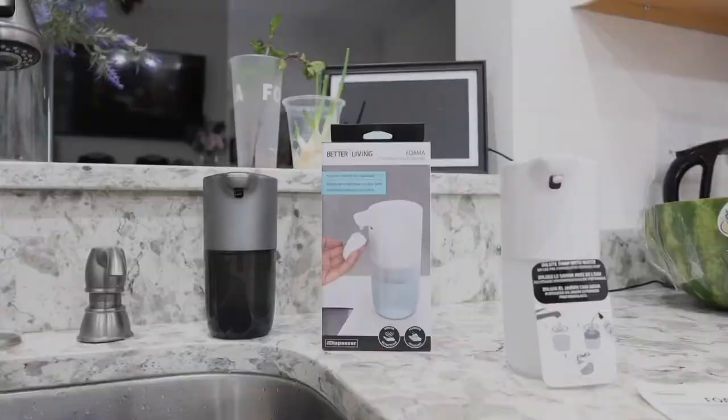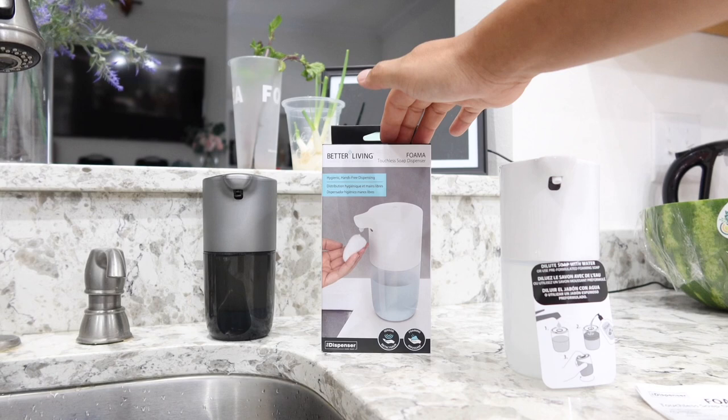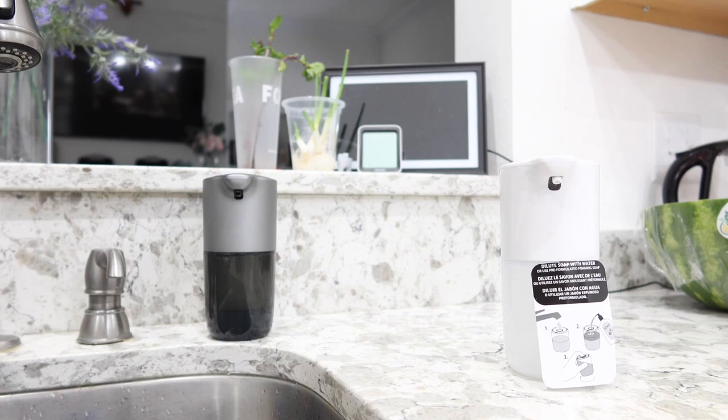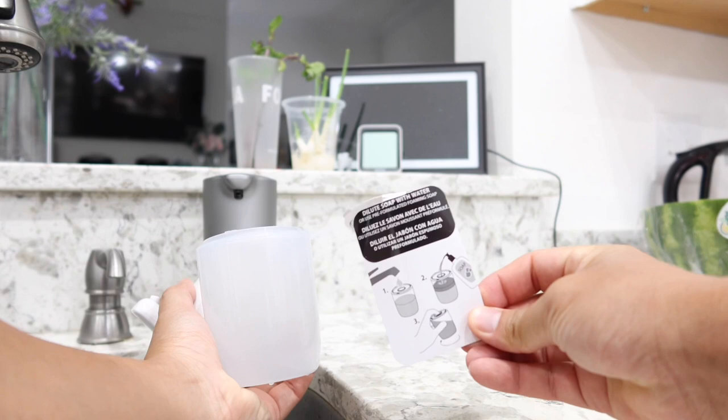Here is the box as shipped and delivered. Inside the box you get the Foma soap dispenser along with the instructional manual. To take it apart, all you have to do is twist the bottom counterclockwise and it comes right off. There is also a little sheet of paper showing exactly how to use the product, how to change the soap amount settings, and how to mix the soap.